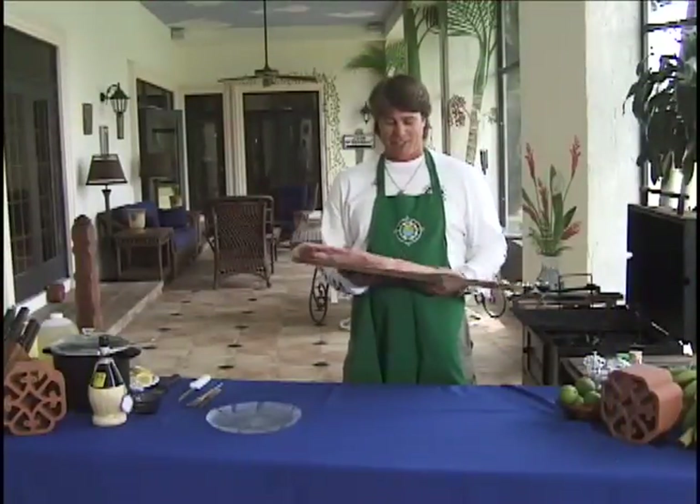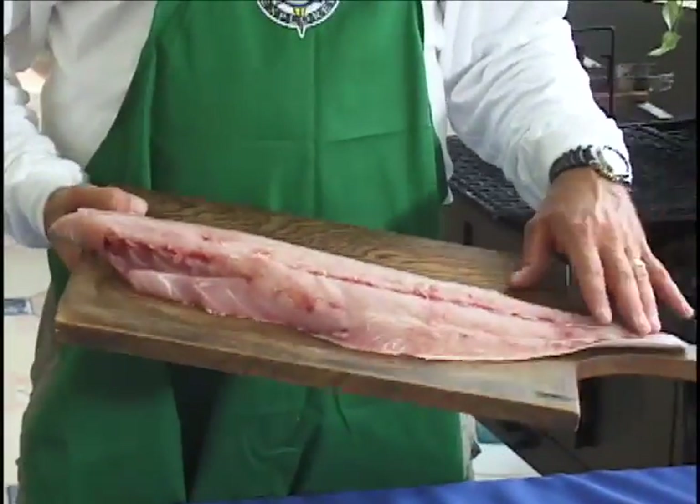Today I'm going to show you how to smoke fish. This is amberjack. Amberjack makes a real good fish to smoke — it's got a little oilier meat so it stays good and moist.